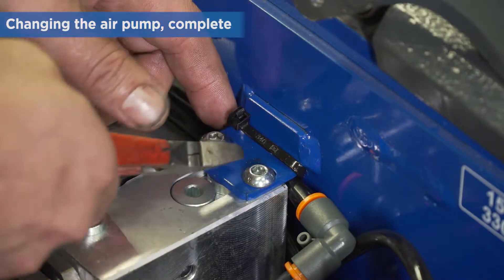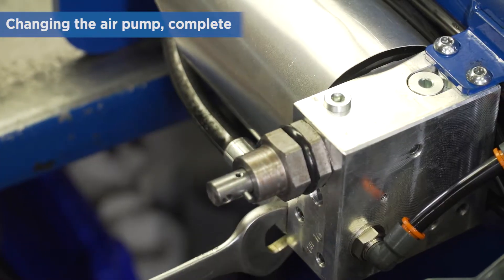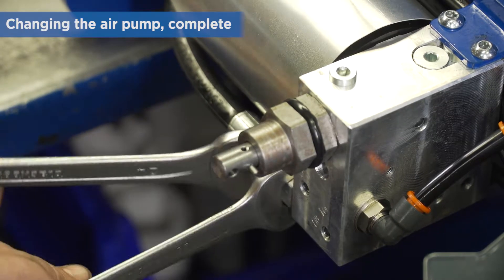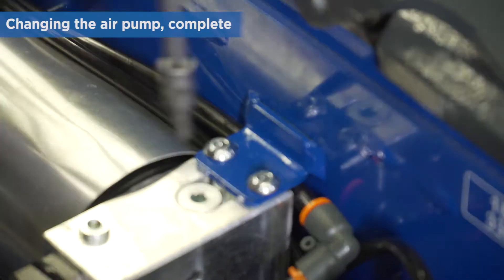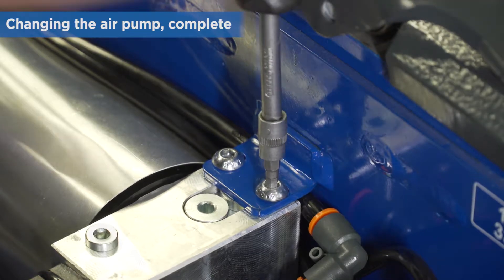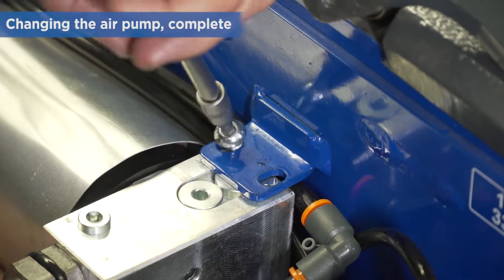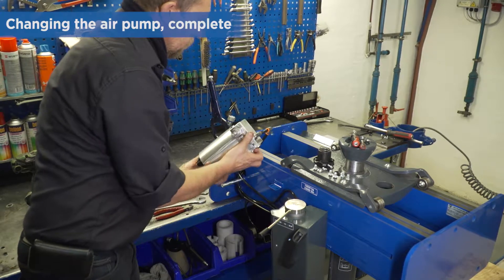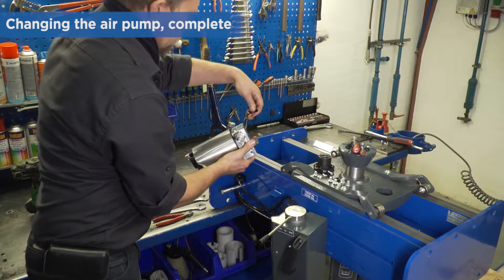Remove the cable tie securing the oil hose. Remove the hydraulic hose and fix it high to prevent oil spill. Then unscrew the two screws securing the pump and remove the pump. Finally, disconnect the oil hose and fix it high to prevent oil spill.